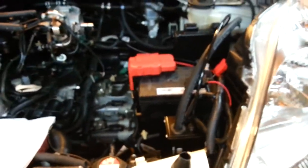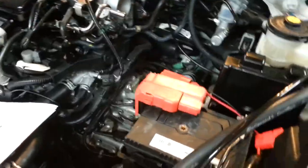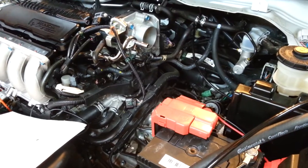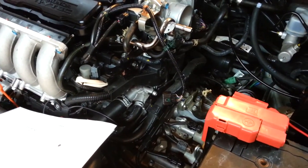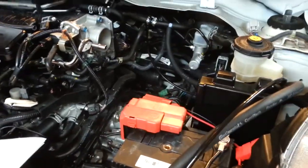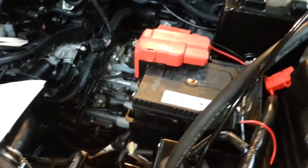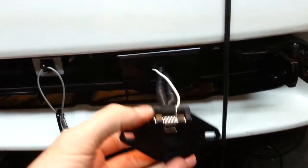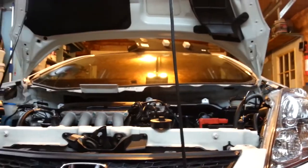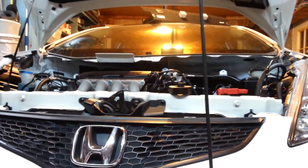Just about to wrap this job up - it has taken some time, but I believe in doing it yourself. Take your time, get your wires right. If you had to pay somebody to do this it would probably cost a good bit for them to really take their time and do it correctly. All I've got left is to finish wiring up my six-way connector, put in the ground wire, then hook it up to the RV and give it a test drive. I think it's going to work out pretty well - this little Honda Fit will be on the road behind the Winnebago. Thanks for watching and have a great day.